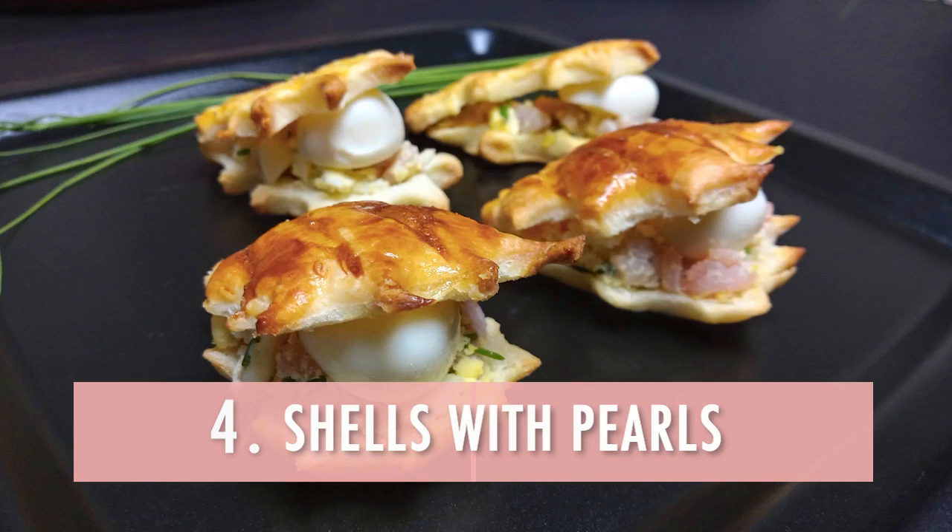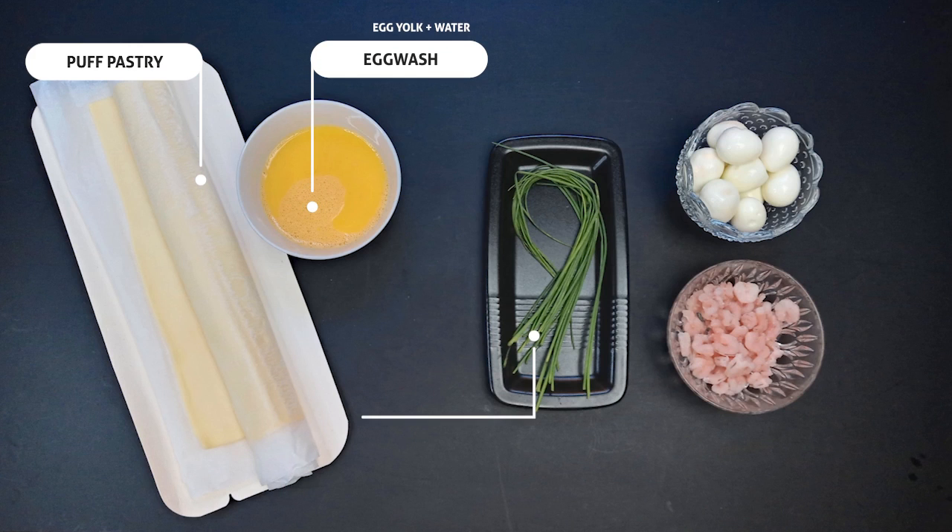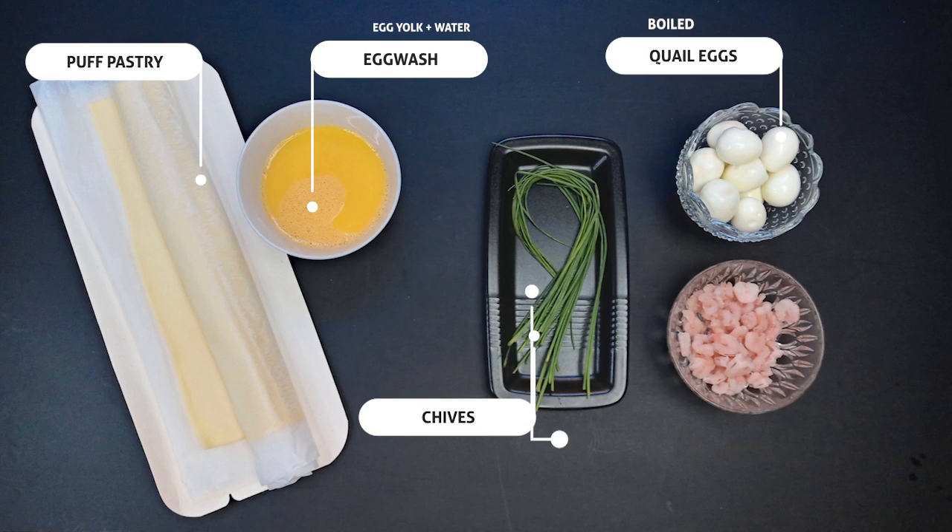Number 4: Shells with Pearls. The ingredients are puff pastry, egg wash, chives, boiled quail eggs, and shrimp.